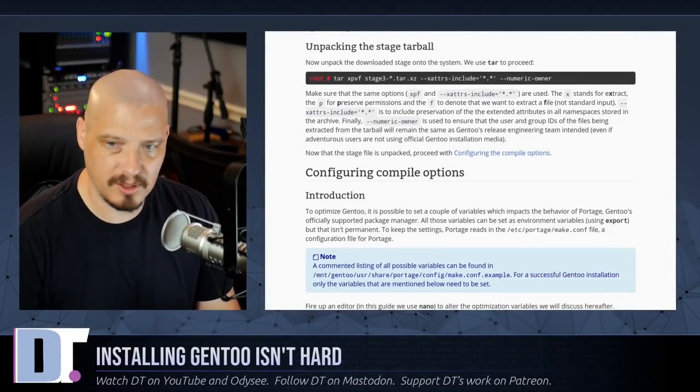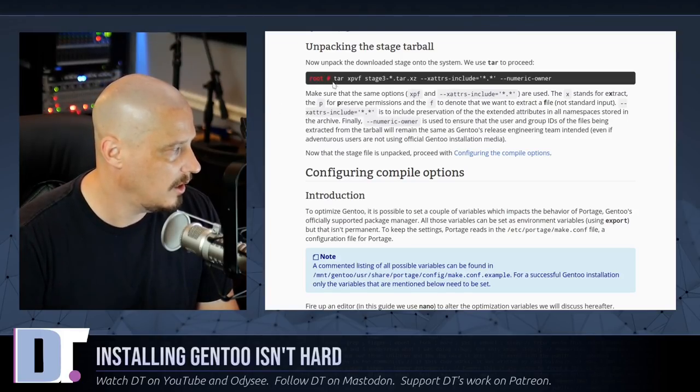Once the download bar reaches 100%, I quit links with Q. We've downloaded the stage 3 tarball right here in /mnt/gentoo. The next thing is to unpack that compressed tarball using this lengthy command: tar xpvf followed by the stage 3 tarball filename (tab-complete it), then the flags --xattrs-include='*.*' and --numeric-owner. Make sure to add those correct flags at the end. Unpacking the tarball takes about 5 to 10 minutes.